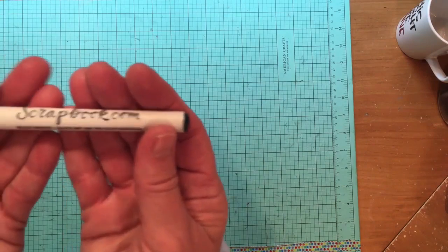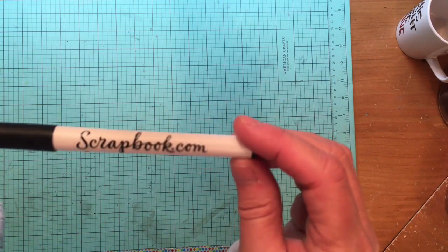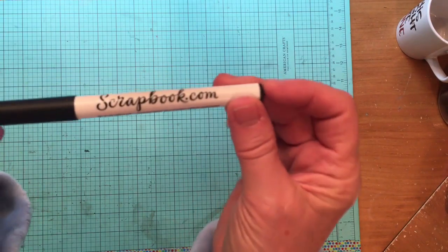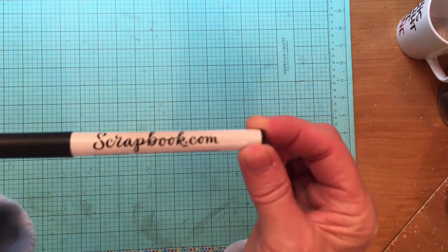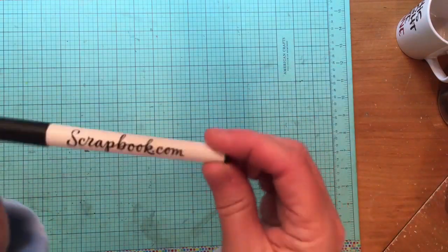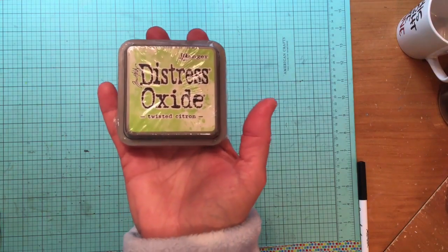I also bought something kind of boring but really awesome — the scrapbook.com Quick Dry Slick Writer. I love these even more than the slick writers from American Crafts; I think these just last better. My other one was almost out, so since I was placing an order I grabbed a new one. This is one of those things I'd buy even on a spending freeze because I use them all the time — for dating the back of photos and writing on slick surfaces.